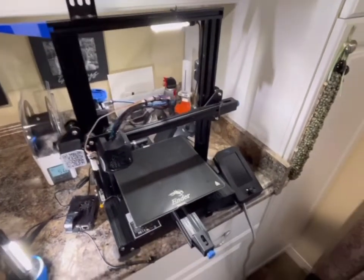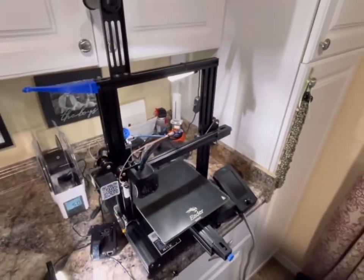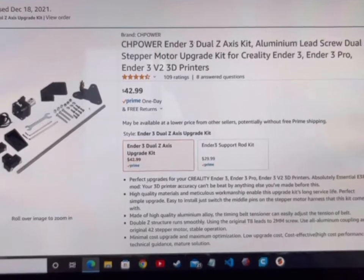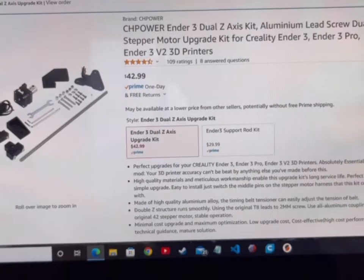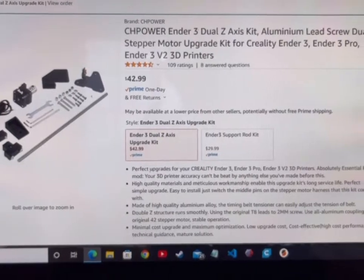Hey everyone, today we're going to show you how to install a dual z-axis upgrade kit, so follow along. This is the kit I purchased from Amazon — I'll have the link to it in the description. At the date of filming, it's $42.99 for the dual z-axis upgrade kit.